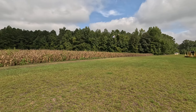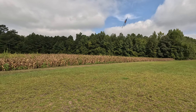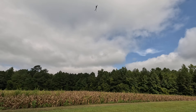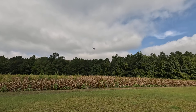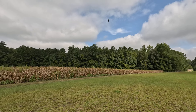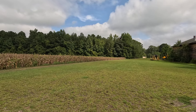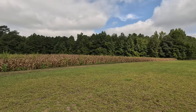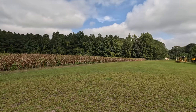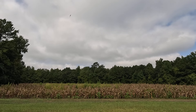I do like how floaty this heli feels. I've flown some larger scale helis that just feel really heavy. It kind of feels small in the air to be honest — it doesn't feel so big. It kind of flies like a 550 or 600 size heli, just zipping it around.